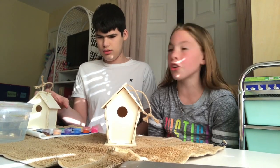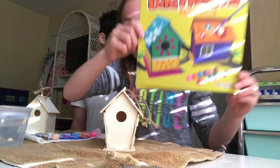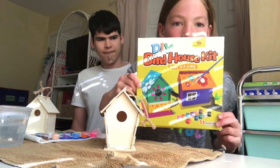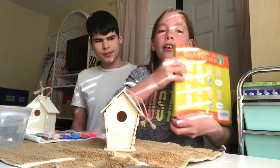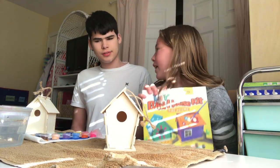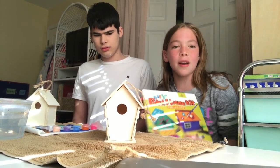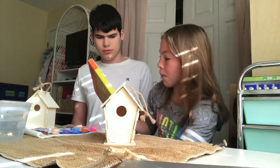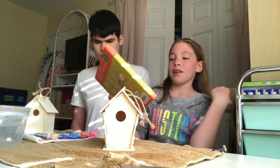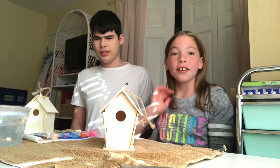We are going to be decorating these for Mr. Good Bird and his family. This is a DIY birdhouse kit - it came with instructions in the back. We got it from Auntie Erica who shipped it to us from the Mask Kits, so shout out to them! We're going to have so much fun. We have to feed the birds dinner.